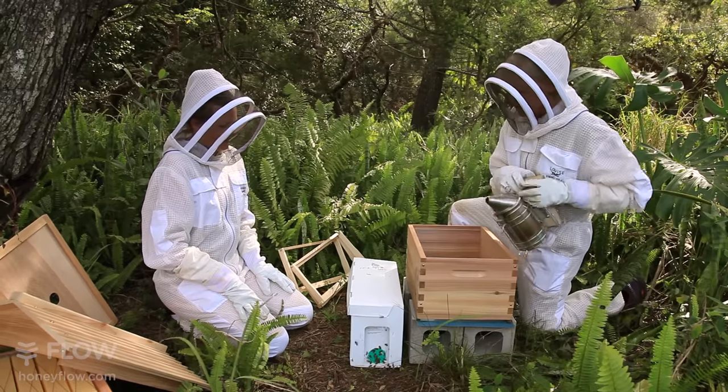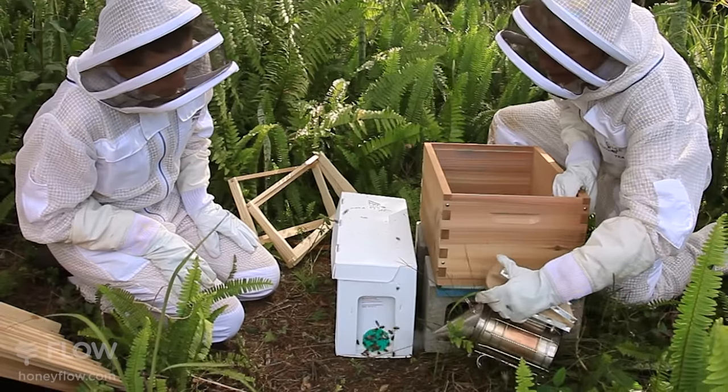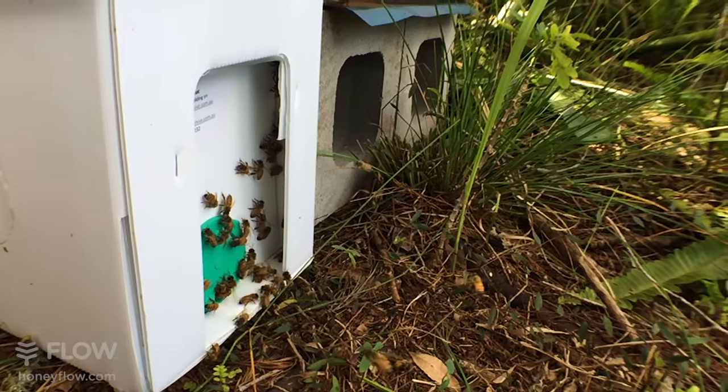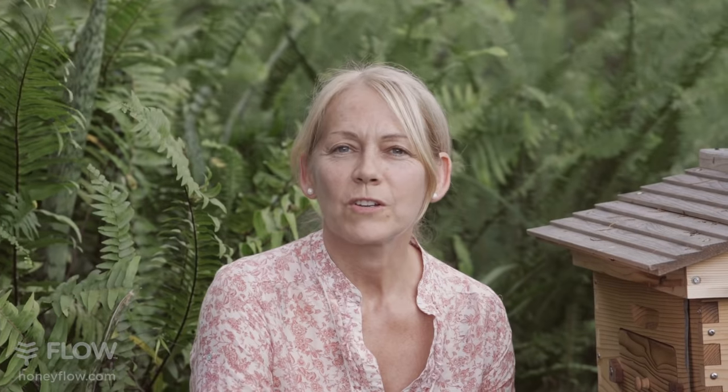We're going to start off today by giving the entrance a little bit of a puff of smoke. A nuc hive is a great way to start your first hive. The nuc contains three to five frames of bees with a queen. You can purchase a nuc online or from your local beekeeper.